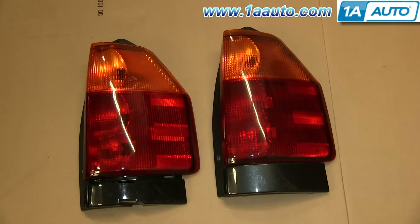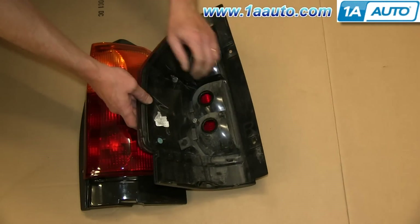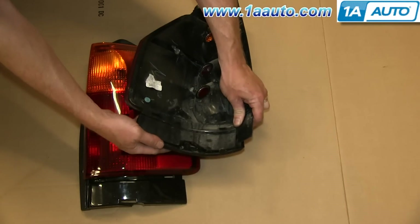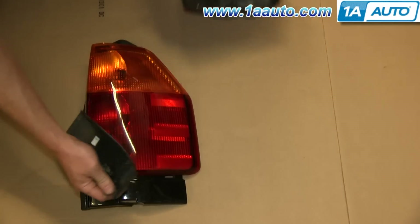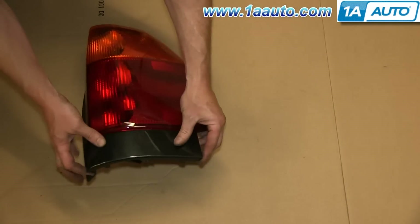Now if you're looking to replace the entire tail light assembly, on the right is the old tail light and on the left is the new tail light from 1AAuto. You can see they're identical and will fit exactly the same. The only thing you have to do is swap over this plate. Just push in the tabs on the plate and pull it off, then push it into place on your new tail light.